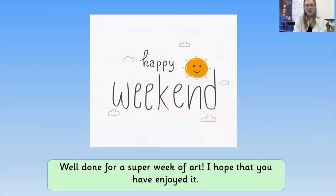Right, well that's our session actually — well done everybody! I've loved having art with you this week and I hope you've enjoyed it too. Have a lovely weekend and I will see you again next week. Bye everyone!